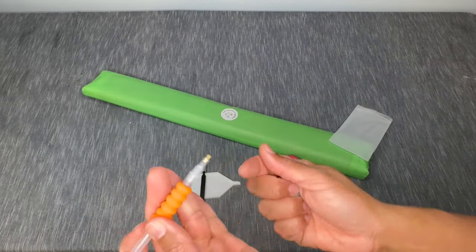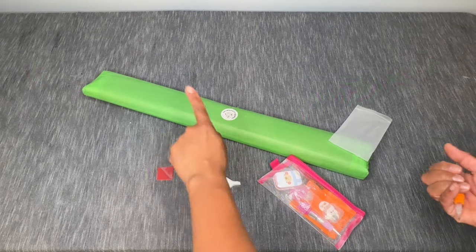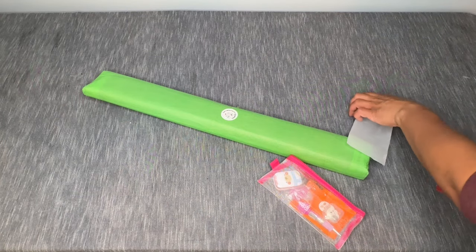So you get a one, two, four, ten — tweezers, wax and tray. Pretty classic stuff there.